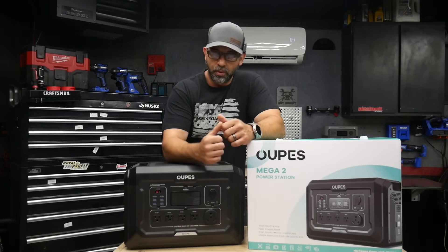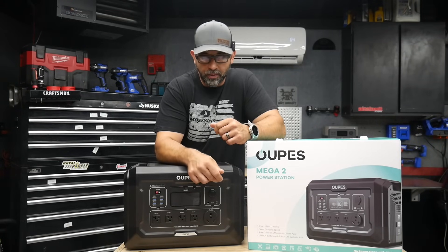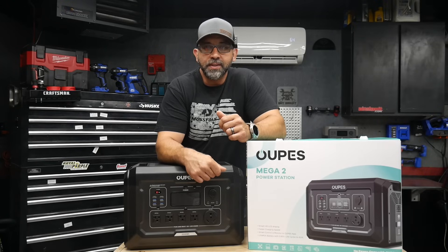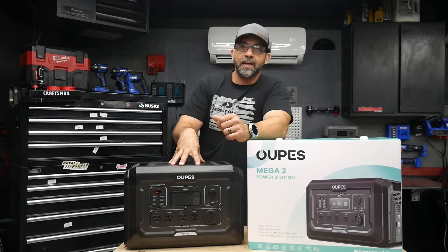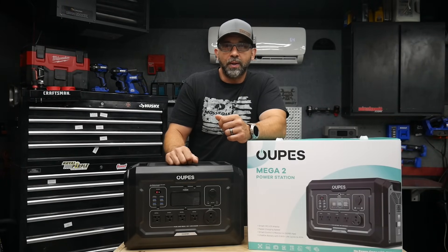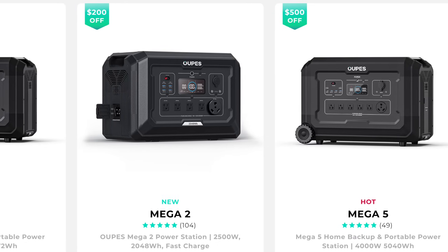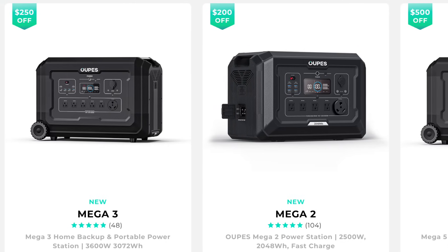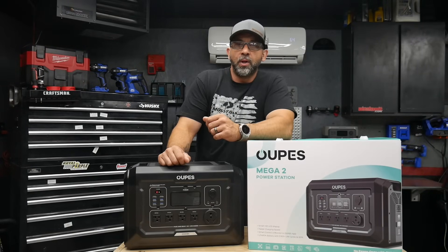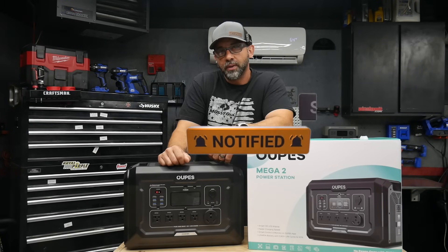So there you go — rundown of the Mega 2 by Opus. Let me know what you guys think in the comment section. Best bang for your buck when it comes to portable power stations for the price per watt hour and features. A lot of power stations in this category don't even provide you with the TT30 RV plug, so it's really nice that Opus incorporated that. They've got power stations that are bigger and smaller depending on what you're looking for. I'll put some links in the description box below — if you use those links you get some of the best deals.